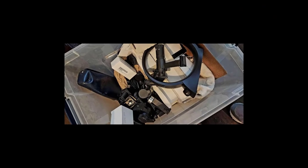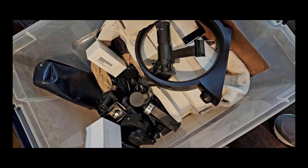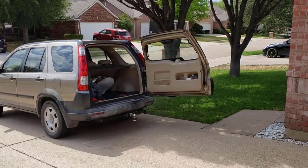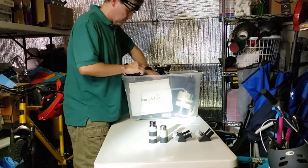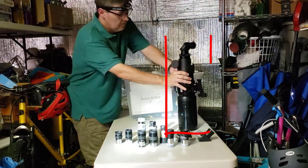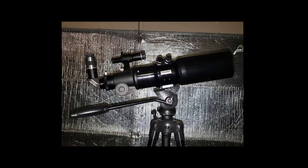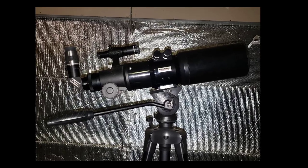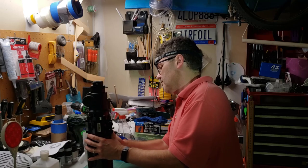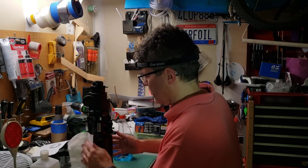I recently acquired a big tote collection of random telescope parts. Among these were diagonals and eyepieces, but it also came with three complete telescopes. One of them was an old Stellar View — pretty much the first high-quality refractor I'd ever had. I'm mainly a reflector guy, but this was my chance to try out a real refractor.